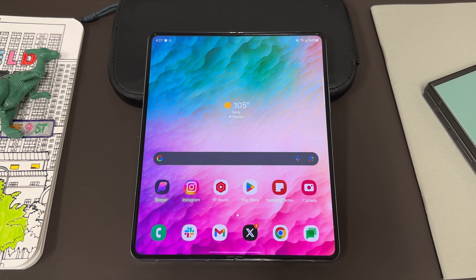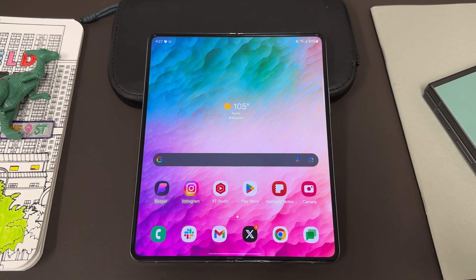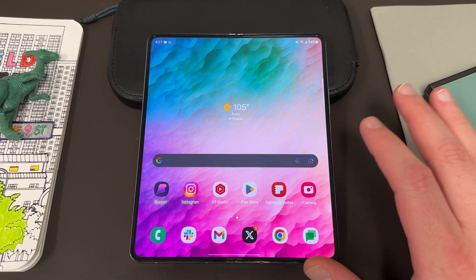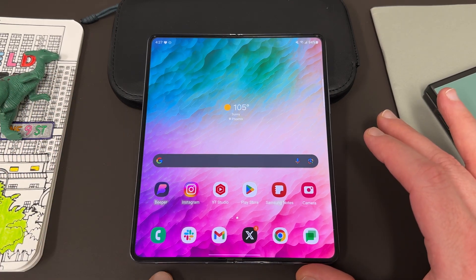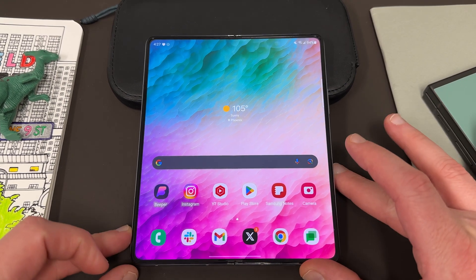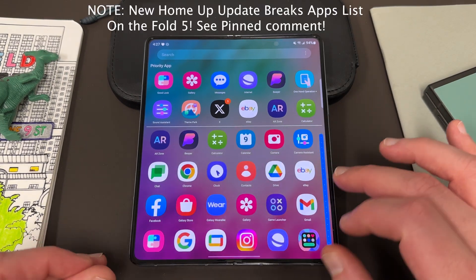What's up YouTube? Jeff back with another very exciting Samsung video. Today I'm going to show you guys how to enable one key thing that you should enable on your Z Fold 5 to make it easier for everyday use. This is something that the Folds previously did not have available, so this is the first time it's been available on one of the Folds — and that is a vertical app drawer in your Samsung Galaxy Z Fold 5.